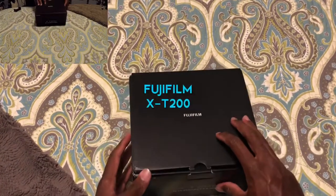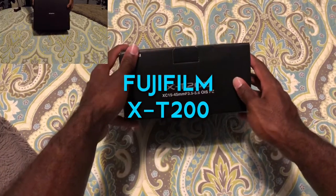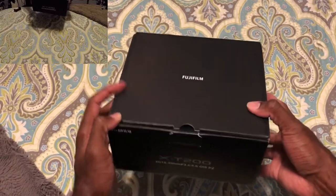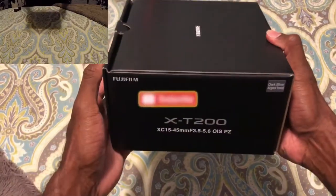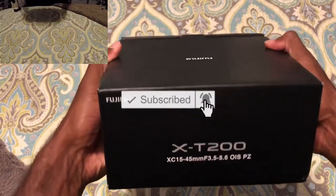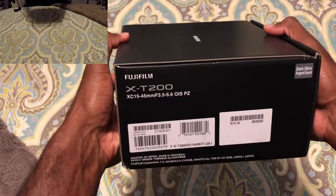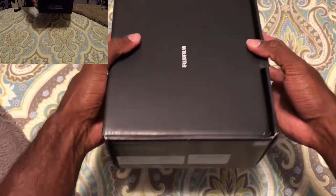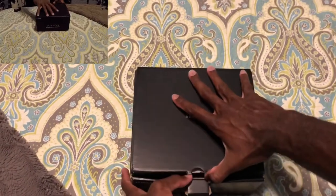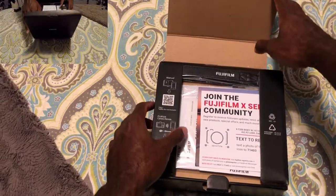This is my new Fuji Film X200. I heard a lot of good things about this camera. I pretty much heard that this is a good way to go when you are new with starting up content and everything. So I'm going to go ahead and just unbox it. I don't know what to expect — this is legit my first time checking it out.